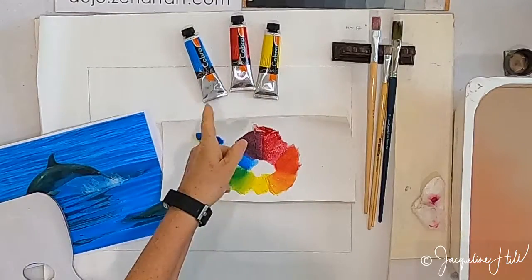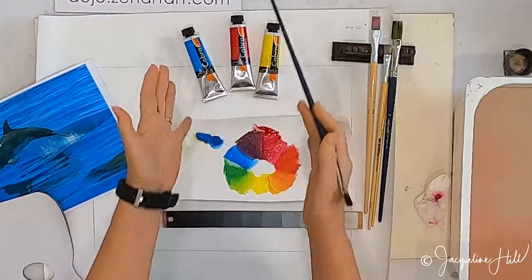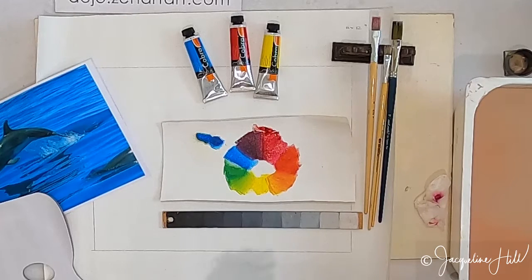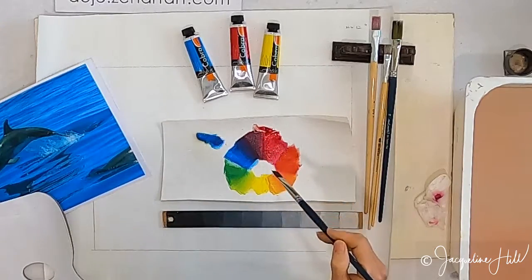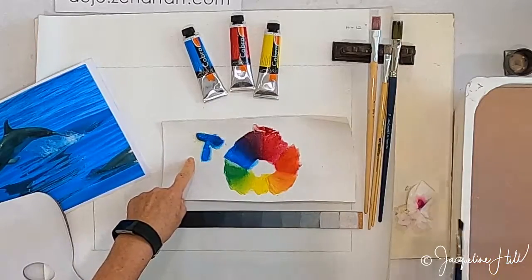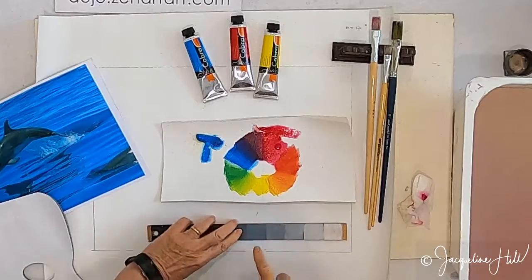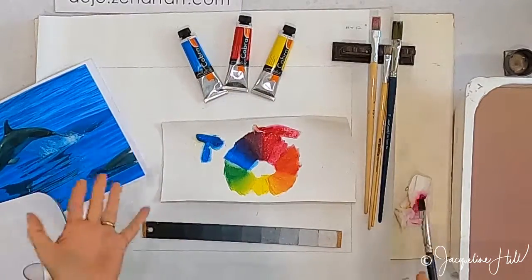But can you see what might be wrong with using these three colours? If they're the only three tubes you're allowed to have — with white but no more colours — and you want to create a whole painting, the tones are all very pale. The darkest we've got is a kind of purple with a fair bit of magenta, but there's no really strong dark. You can get beautiful, clear secondary colours, but you haven't got strong darks.